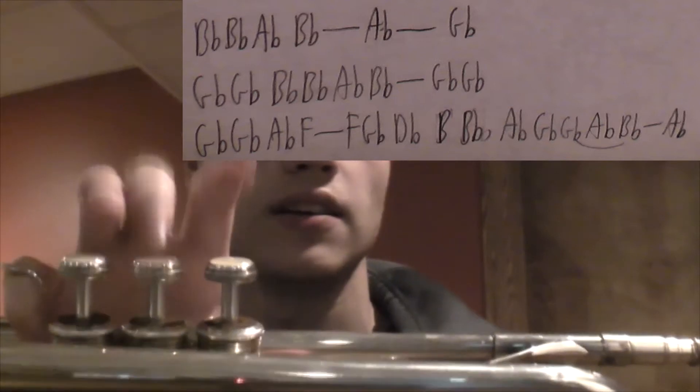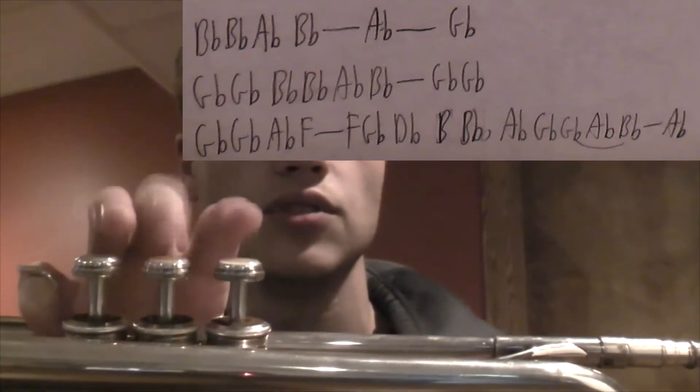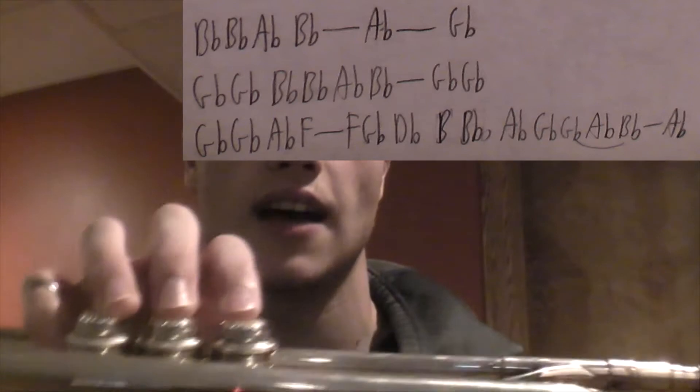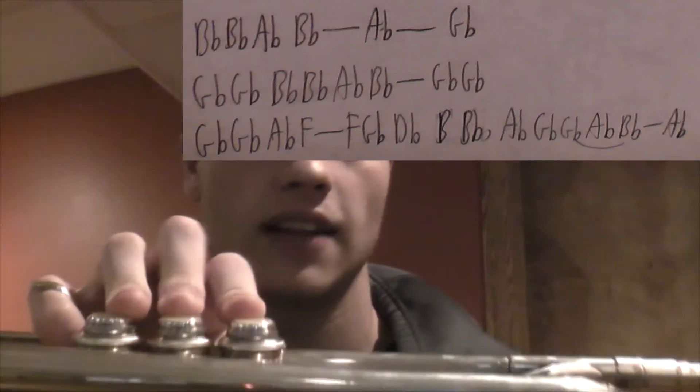"Sometimes" — two G-flats. "It is the only thing that" — G-flat, G-flat, A-flat, F. "It is the only thing that" — F, G-flat, D-flat.